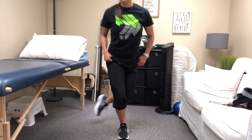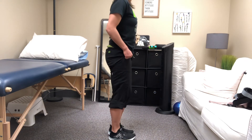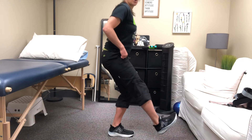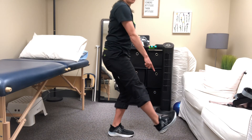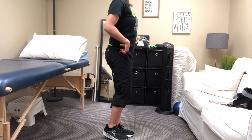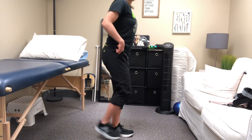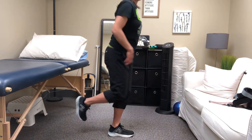This is what it looks like from the side. When you tap your heel forward, your butt's gonna sit back, then come back to the middle. When you tap out to the side, your butt comes back, then returns to the middle.